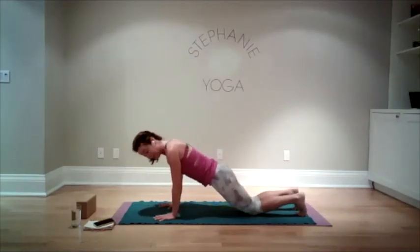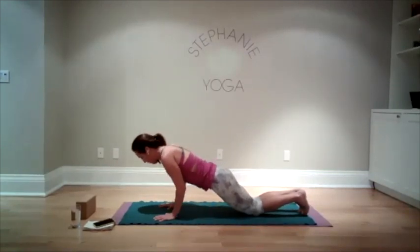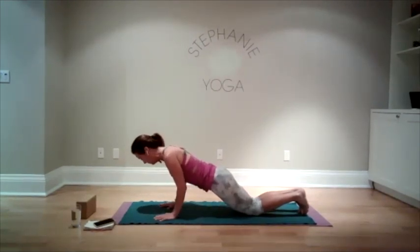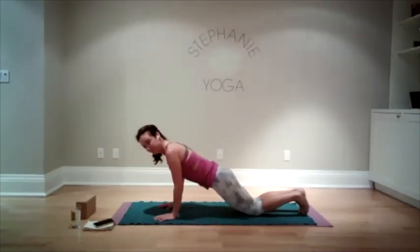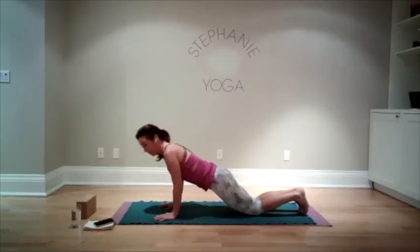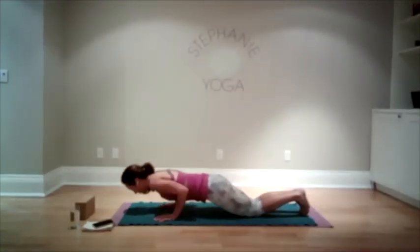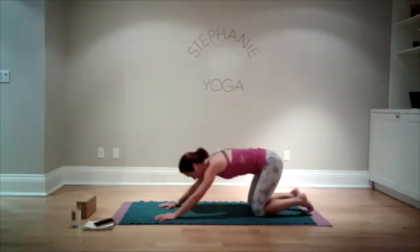Bring your knees down and we're going to warm up our triceps a little bit — lower down and press back up. Keep your core nice and strong, elbows staying very close to the body. Lower down, press back up. Lower down, press back up. Two more times: lower down, press back up. One more time: lower down, press back up, and back into child's pose.